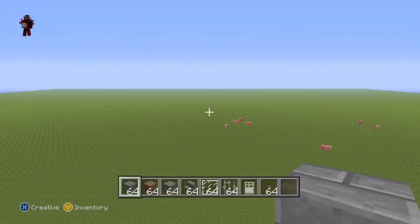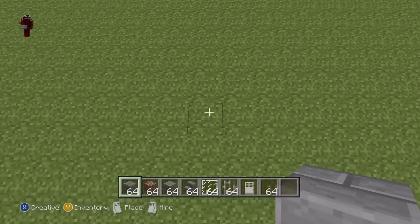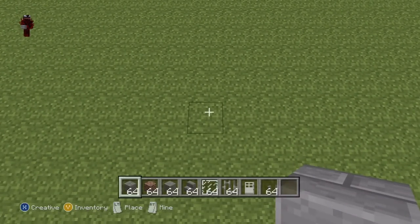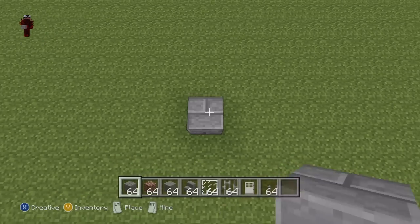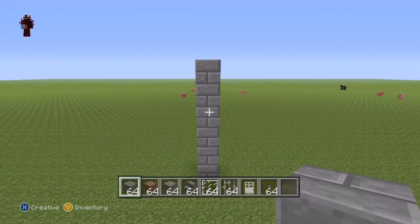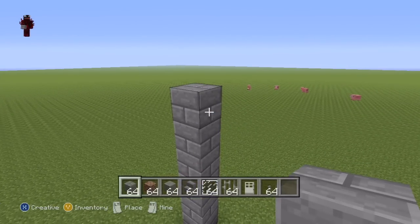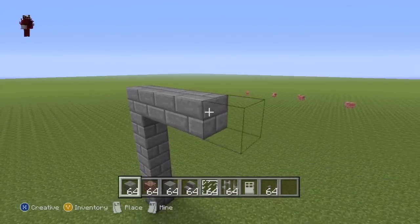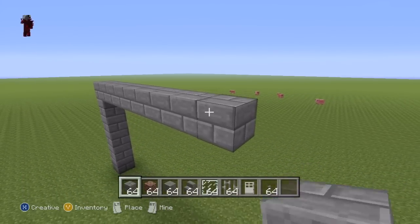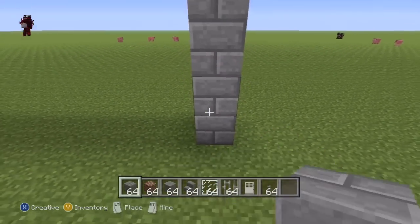Once you have all of those materials and once you've figured out where you want to make it - I'm going to be making it right here - you're going to want to kick this off with a row of six stone bricks coming directly up from the floor: one, two, three, four, five, six. What you then want to do once you have your vertical row of six is from the sixth block go to the right of it by nine and connect that ninth block to the ground.